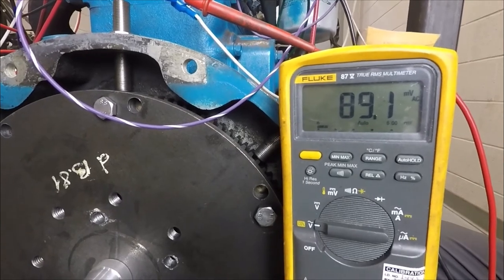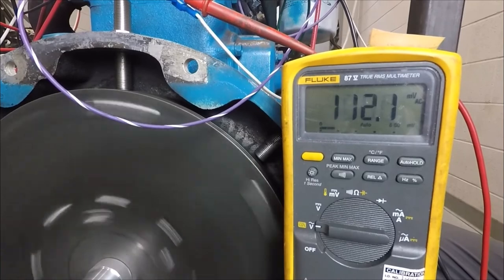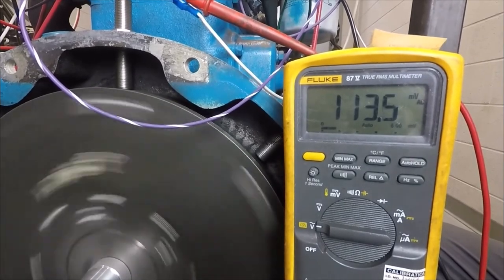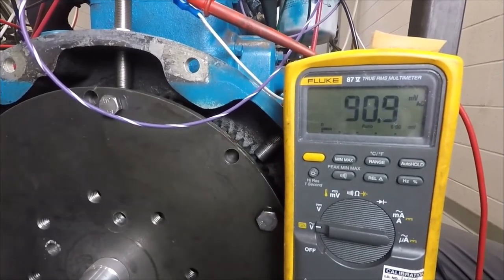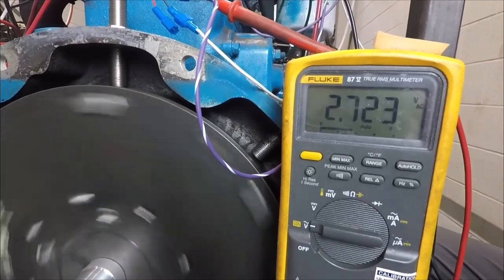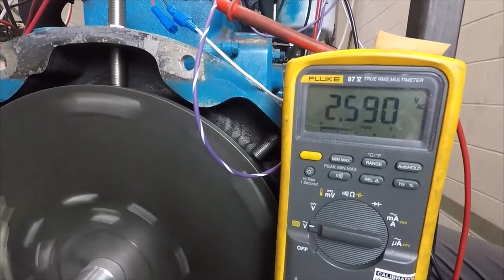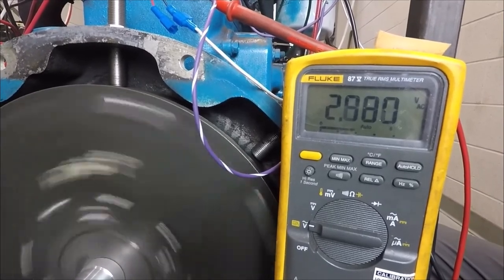If you don't have it, we move to the speed sensor itself and measure it there. You can see I have 113 millivolts — that's not enough, and it was a broken connector. I fixed that and now I have 2.6 or so, which is very good.